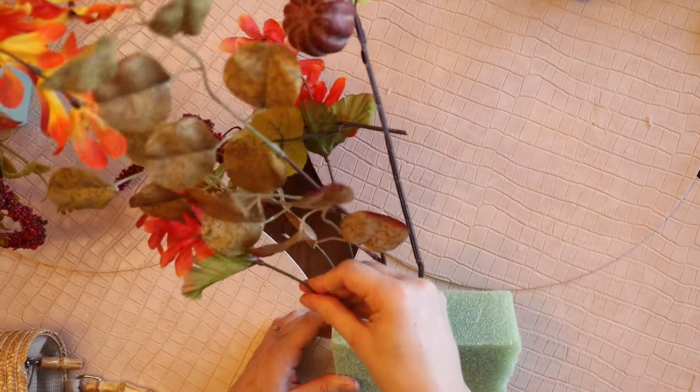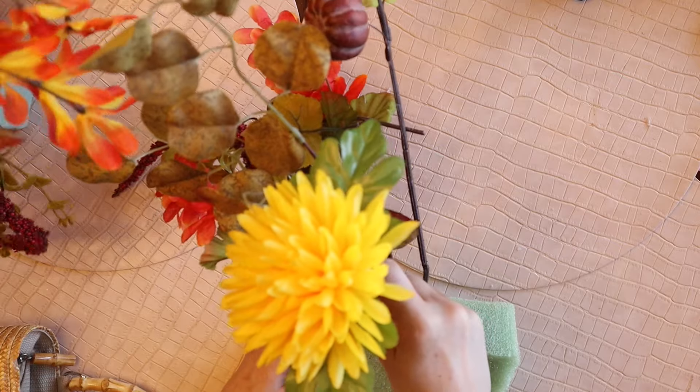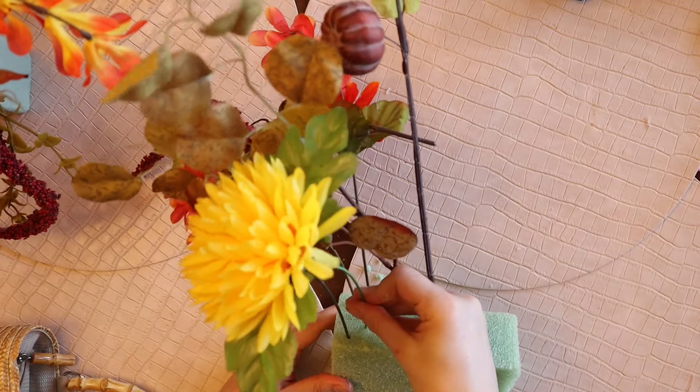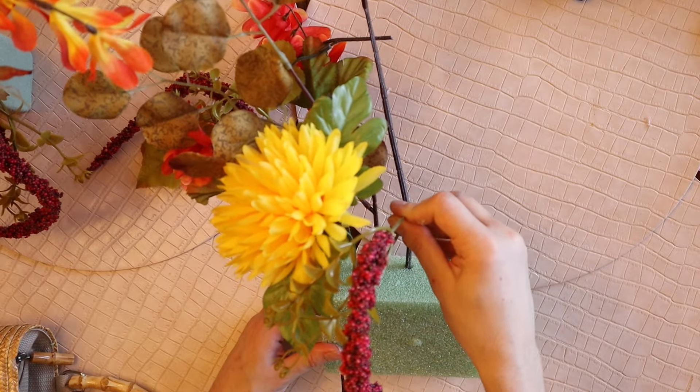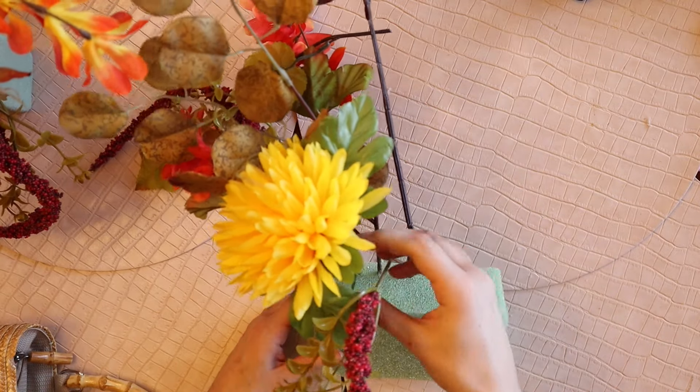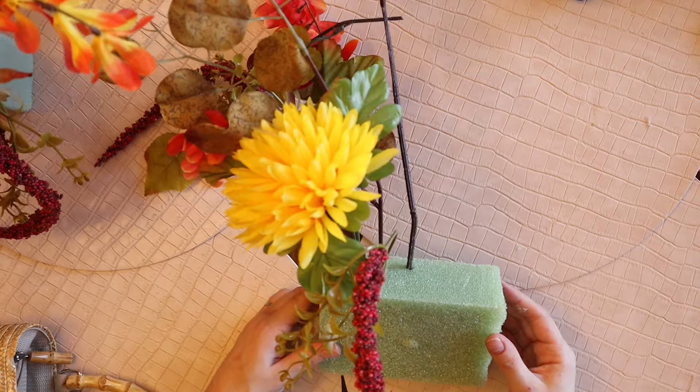This is so easy to put together, so quick, but the effect is beautiful and I love how it turned out. This is one of those floral pieces I'm adding in that's going to hang over the front of the purse.